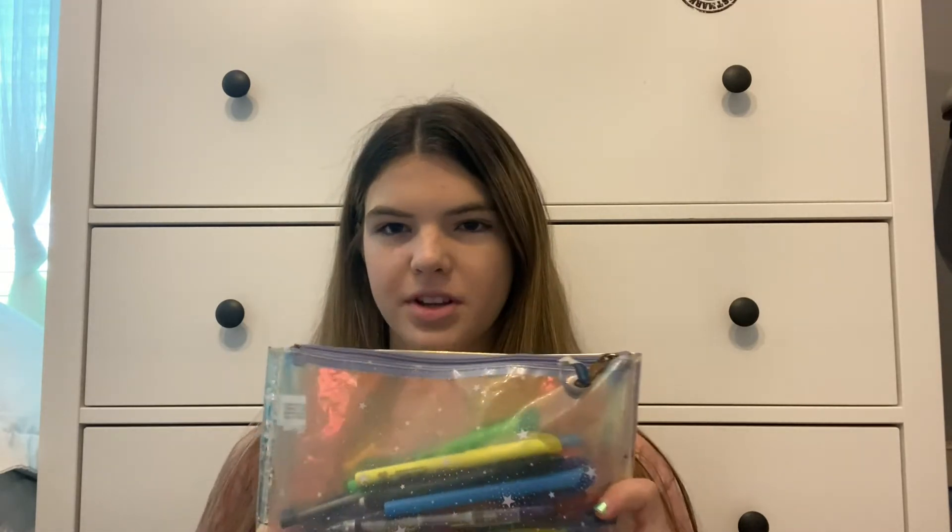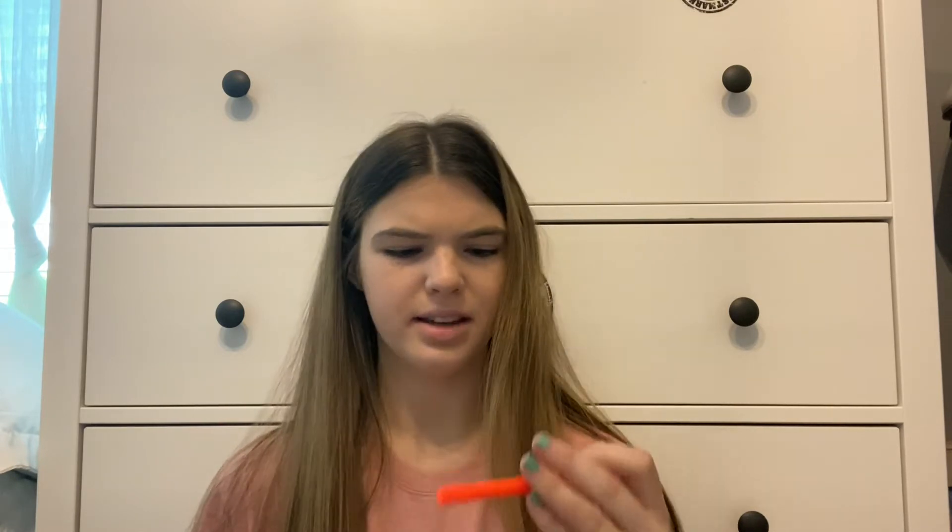I need to find my other pencil case that I used more recently — I thought it was in here but it's not. I was able to find it though, so here it is. I think I got this one or two years ago; it has little stars on it. I have some BIC highlighters — orange, green, yellow, blue, and another yellow. I also have these pens that were my favorites; I had so many of them but these are the only two I have left and they're almost out of ink.